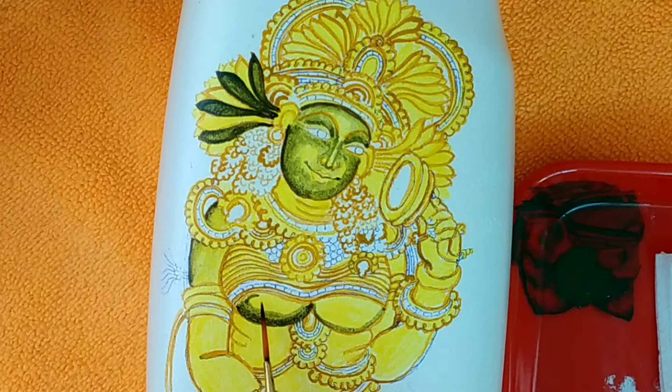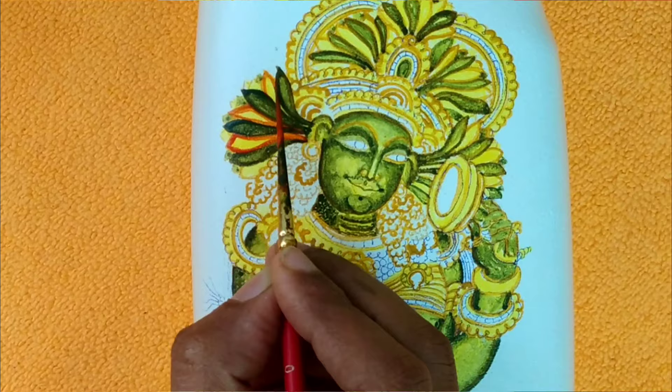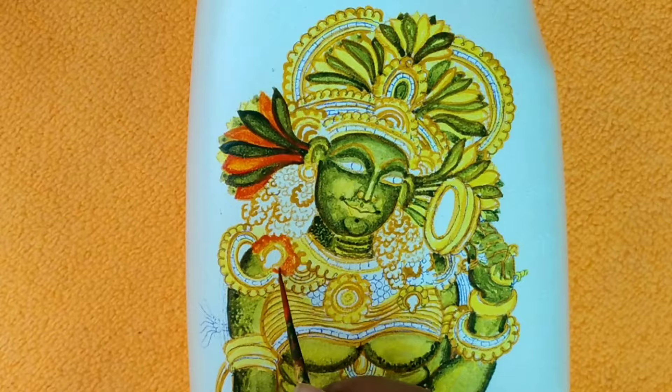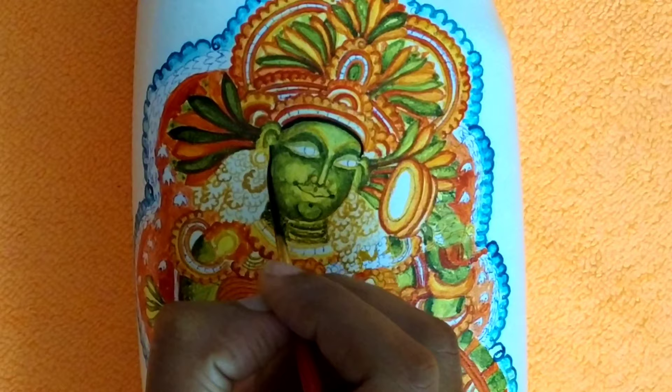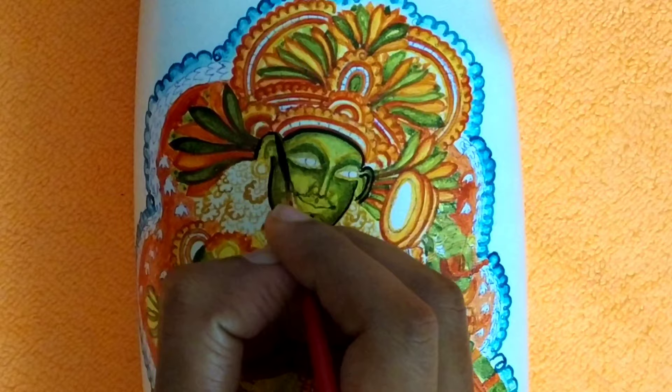We're going to outline the girl from the restaurant as well. We're going to add red color and green — these are the important colors. We're adding red and green the same way, then adding a layer of yellow color and a bit of green color. This is the increase in the black color.